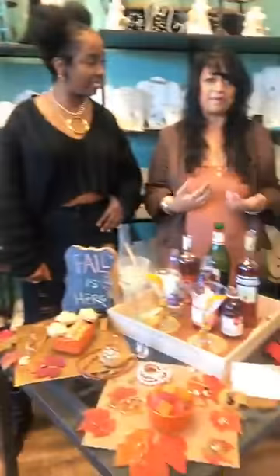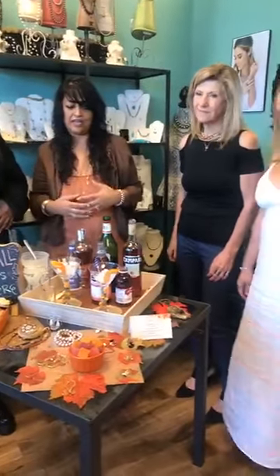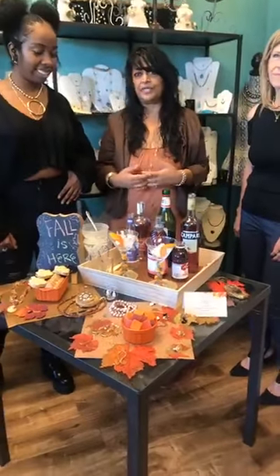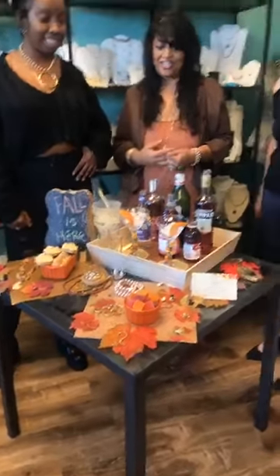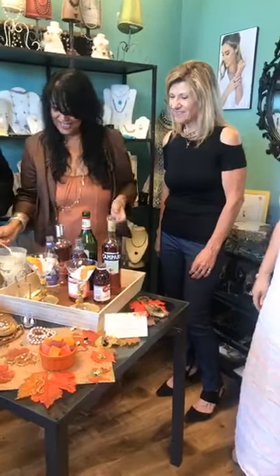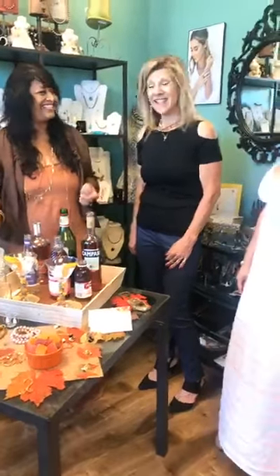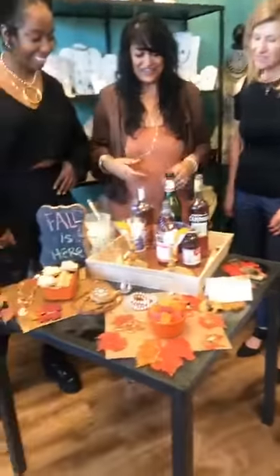The last Friday of every month we do a sample sale, and that's what's going on today. Every Friday we try to do a segment with jewelry and a beverage, because I'm a secret mixologist — even though I don't drink — but it's fun to make drinks for your friends.